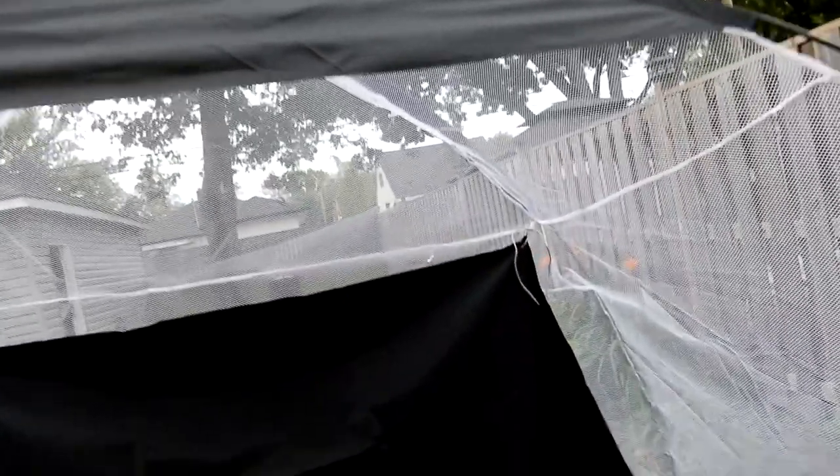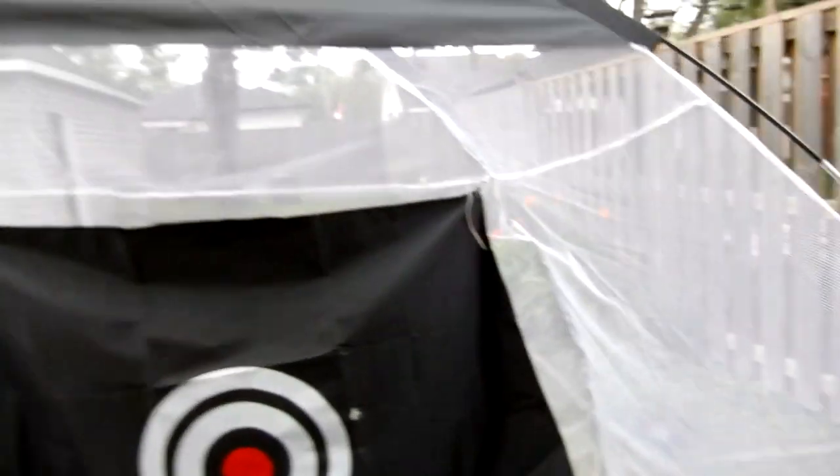I thought I'd ease into the driver and it was taking the hits pretty good. Then I got a hold of one — this is probably hit number ten on this net — and it's already ripping. I can't hit that same spot again or the ball is going to go through and end up in my neighbor's yard.